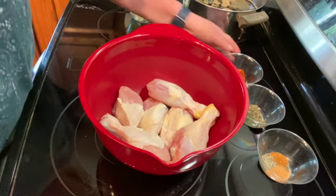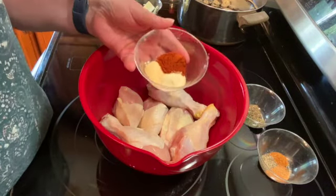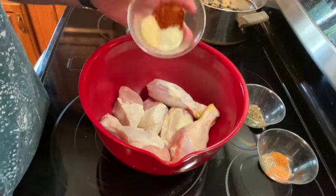I'm going to add one teaspoon of paprika, one teaspoon of onion powder, and one teaspoon of garlic powder.